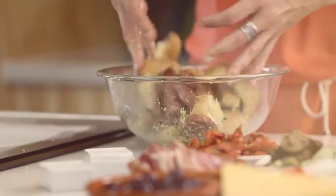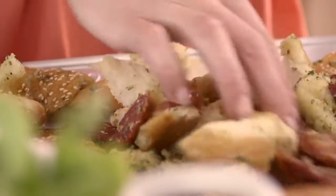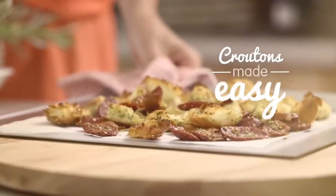Tip the olive oil and rosemary mixture over your bread and add in the chorizo sausage. With your hands, just massage that olive oil into the bread so it's really nicely covered. Place it all onto a baking tray and bake in the oven for 15 minutes until golden.